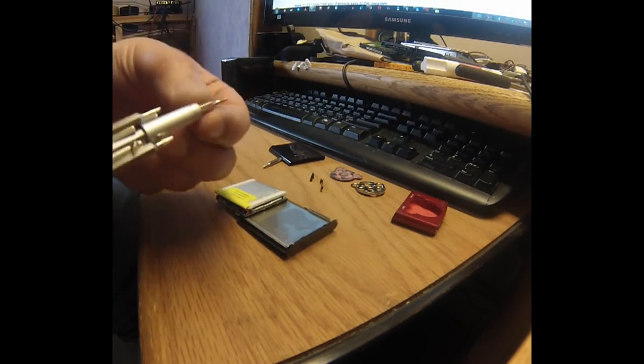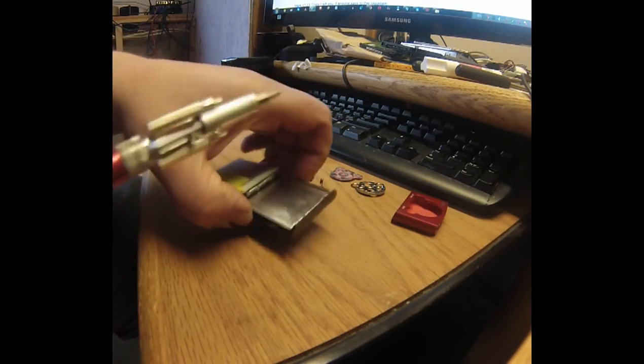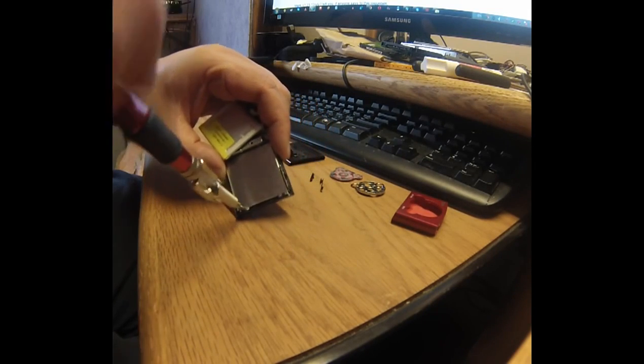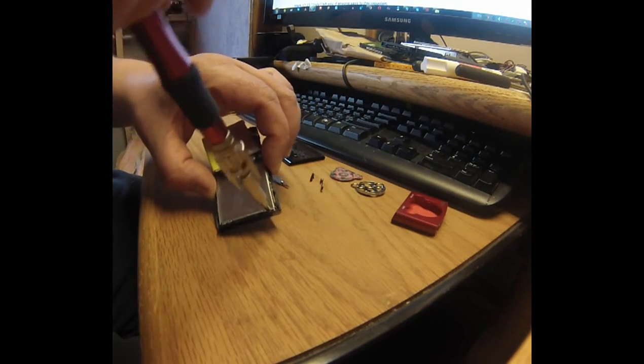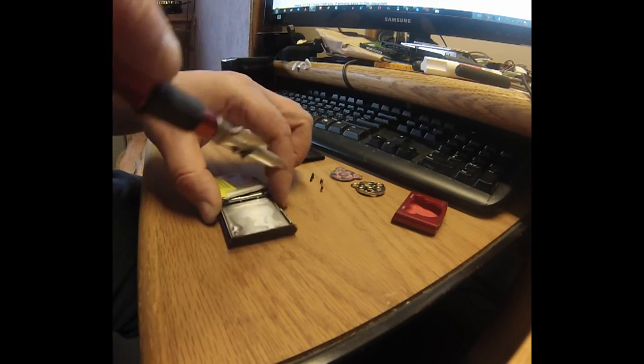So we're going to use the Phillips screwdriver again to take these screws off right here — one screw and there's another screw.